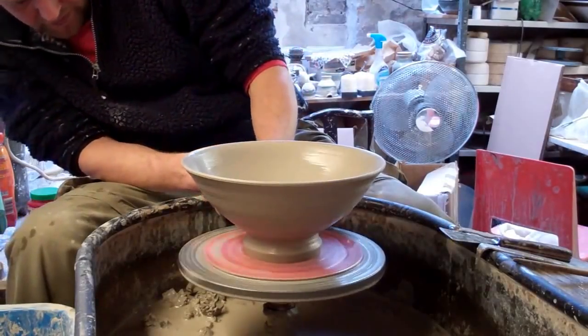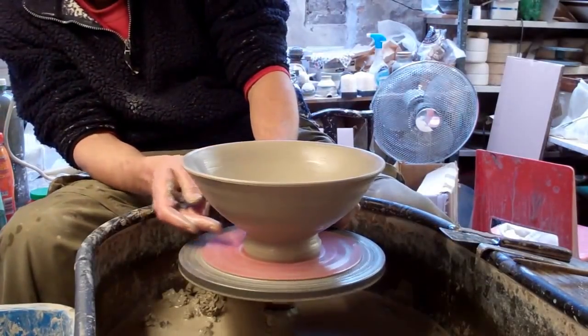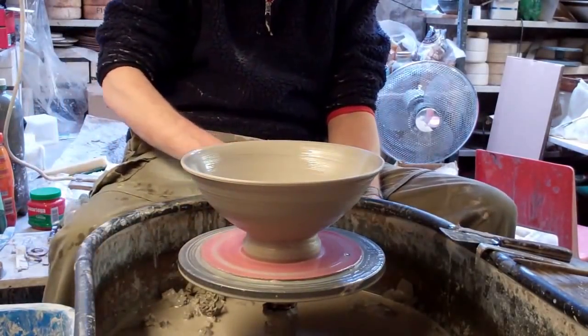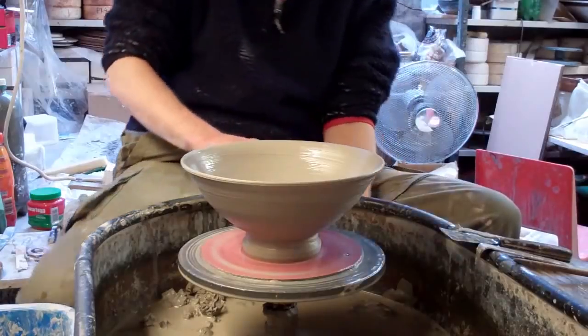So tomorrow, when it's drier, I'll just trim the foot to a nicer shape. That's about it for now — a simple sort of fruit bowl, salad bowl.